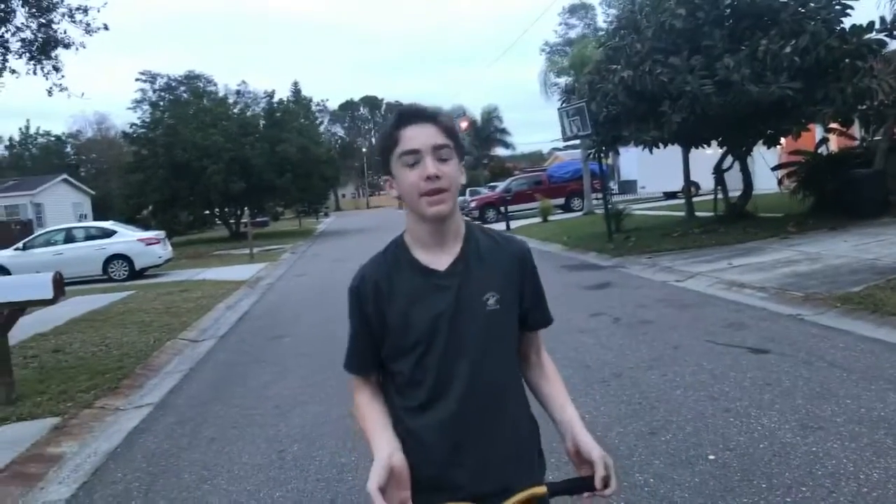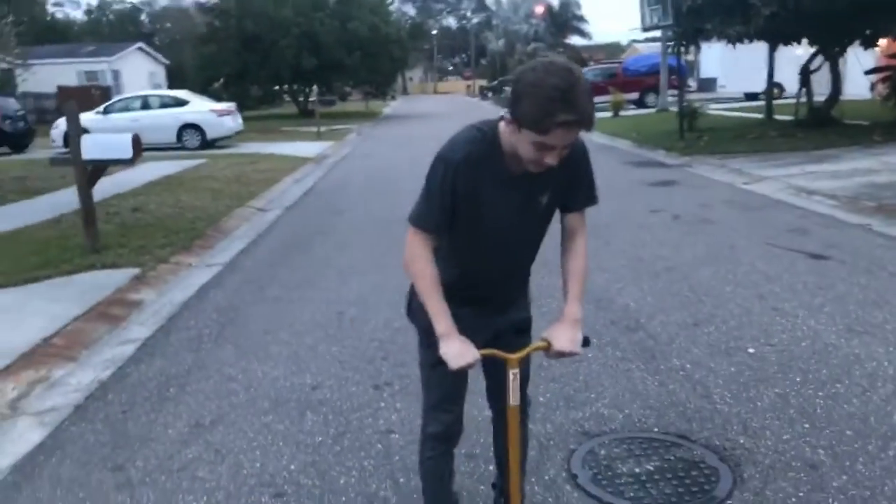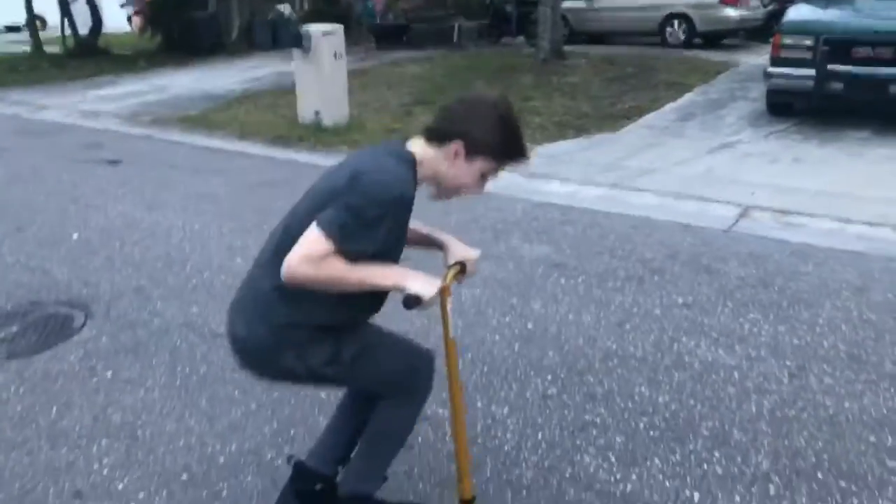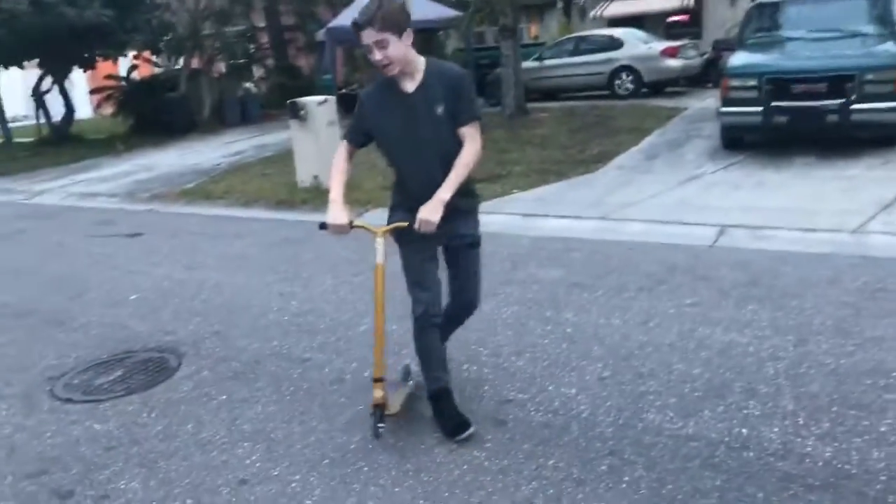Hey guys, Christian here and today I'm going to be showing you guys how to do a high bunny hop and a proper bunny hop — like a pro bunny hop. Most people know bunny hop as just going like this, like that.